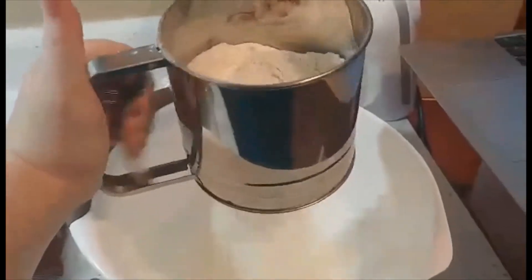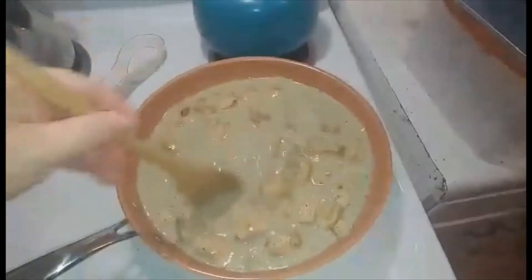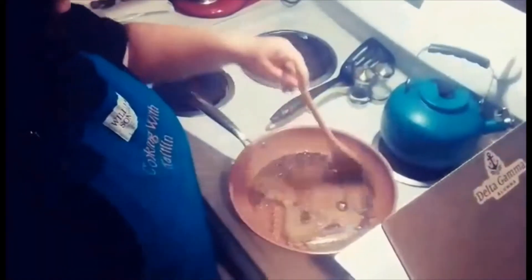So let's get to it. It's time for another episode of Cooking with Katelyn — that's me. Enjoy.